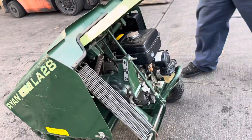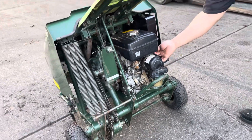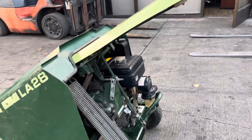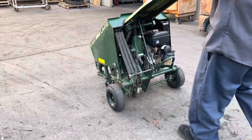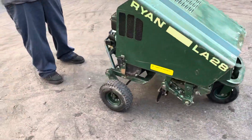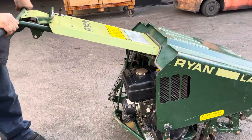We also greased up the chains, and we'll go ahead and start it here. We've got a foot right here — we have to engage the foot in order for it to run. If you're on dirt, you're going to want to drop it so you can hit it. Right now we're not on dirt, so we're just going to tilt it back.